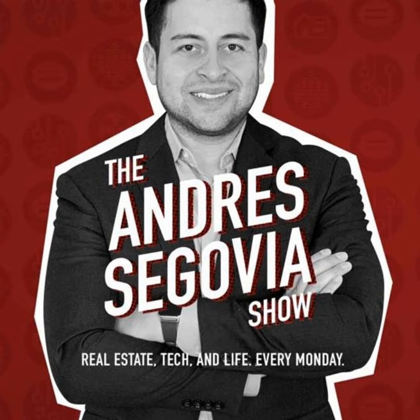Welcome to the Andres Segovia Show. I'm Andres, welcome to another episode. I'm excited to unbox these — the Project Rock over-the-ear training headphones, gym headphones by Under Armour in collaboration with JBL. JBL is the one that powers these headphones, and I'm excited to open these up.